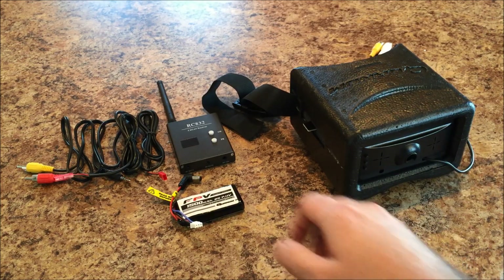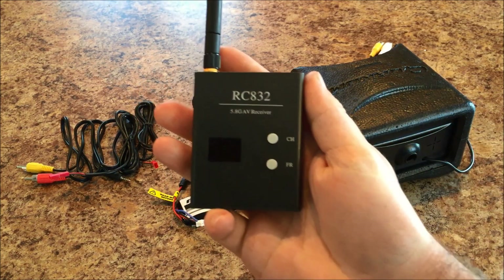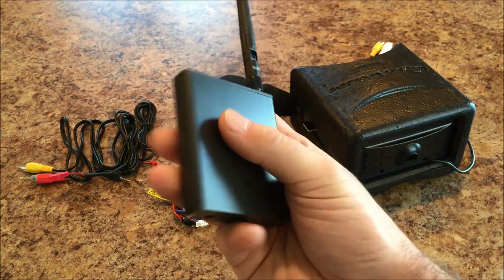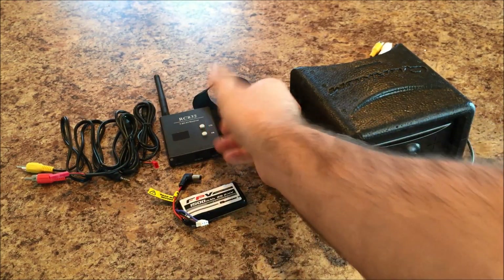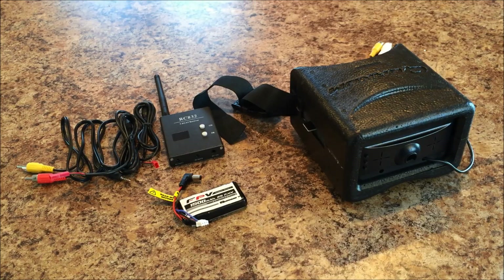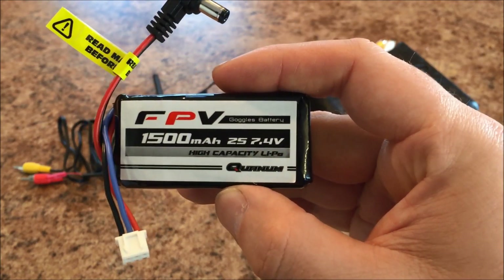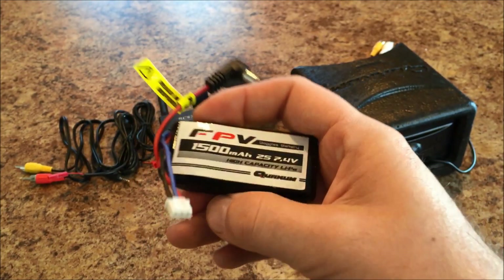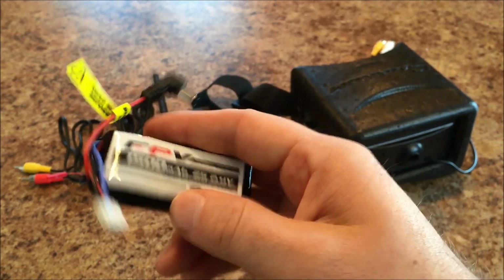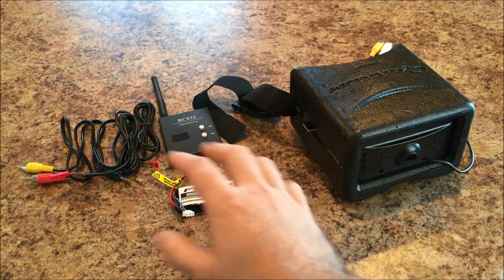So the first thing we'll do is get the receiver and the battery mounted. This is the same receiver you'd get in the bundle pack from Hobby King. I actually bought this receiver separately from Banggood, primarily because I had points with Banggood, so it was a lot cheaper to do it that way — Banggood has free shipping. I did buy this LiPo from Hobby King; it's a 1500 milliamp hour, 25C, 7.4 volt battery. It's pretty lightweight for a 1500 milliamp hour battery. So let's get these two components mounted and then figure out the wiring afterwards.